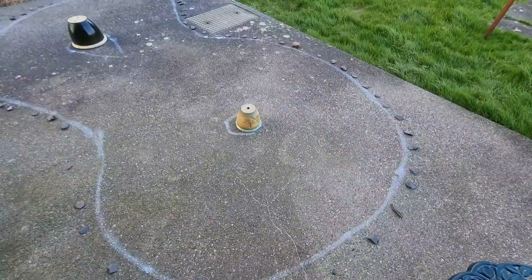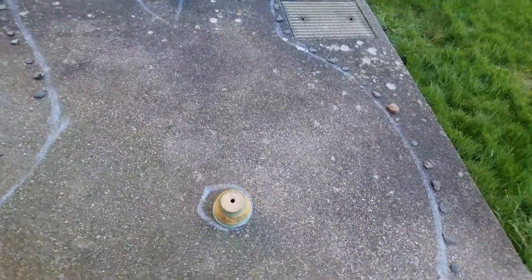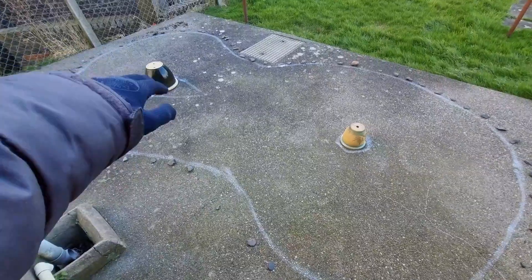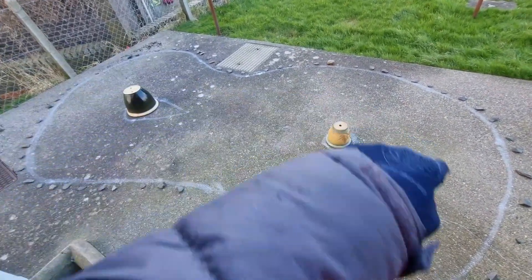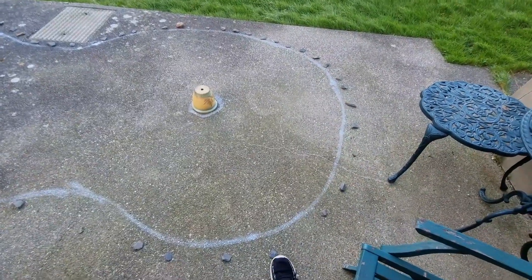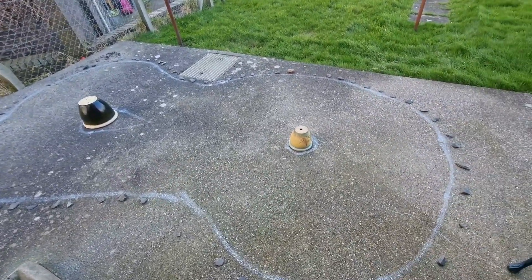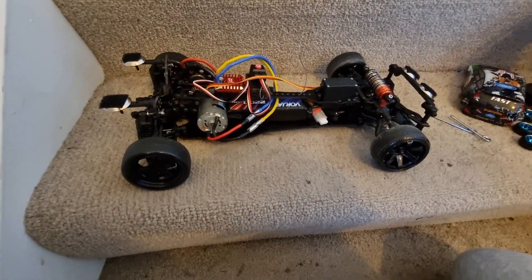I'll just show you guys quickly. There's nothing special — just some spray paint with some rocks around the border, made it into a sort of kidney-shaped racetrack, like NASCAR style, with stuff down the middle.